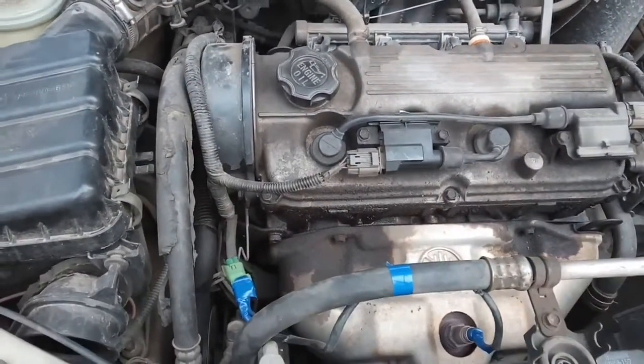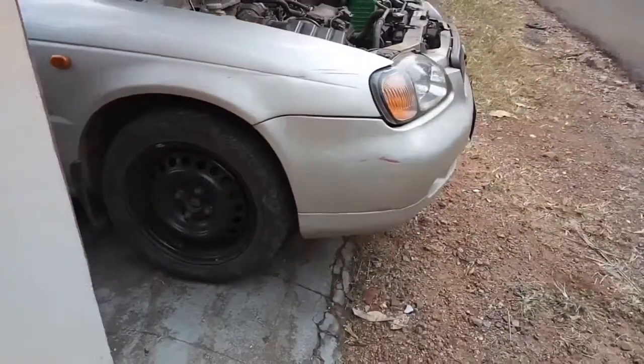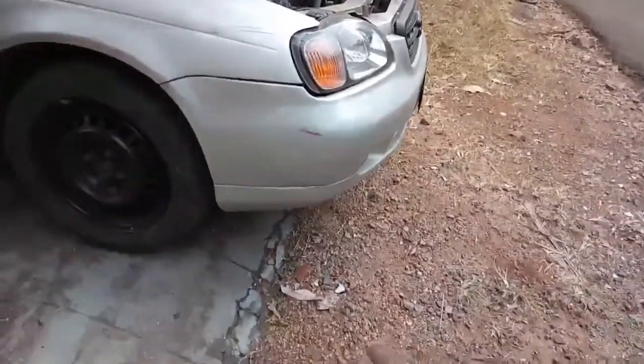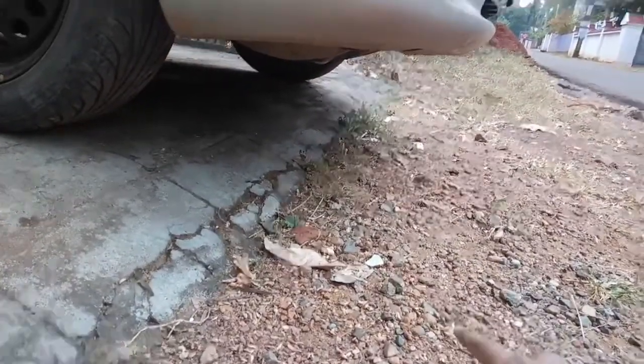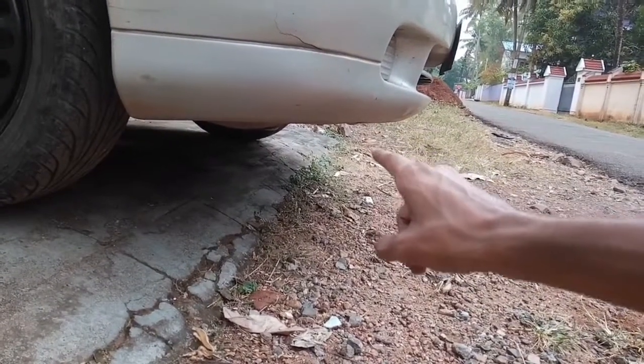I parked the car in such a way so there's a height difference, which makes it easy for me to work on the drain bolt. I just hope nobody runs over me while working here — it's pretty close to the road.